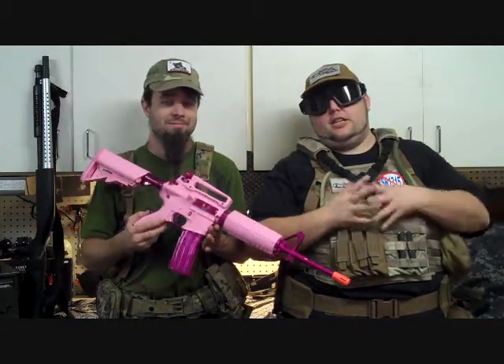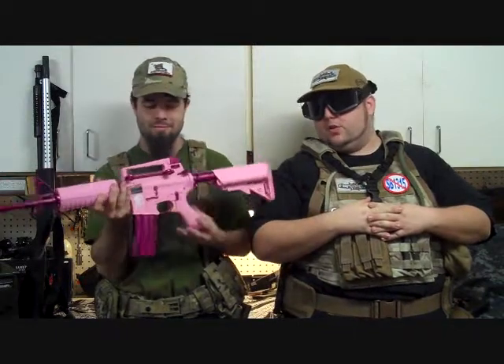It even has instructions for a battery it doesn't have. There are two variants of this gun — there's the Raider version, which is essentially the 416, rather than an M4, which has been discontinued. Yet the manual still has all the information. It's based on the G&G Combat Machine M4.